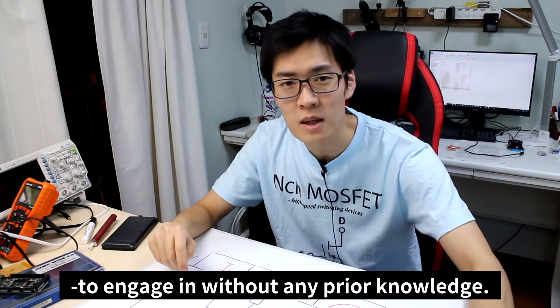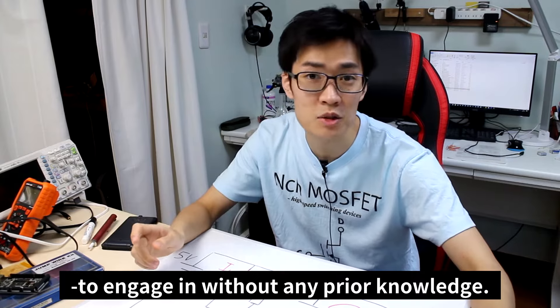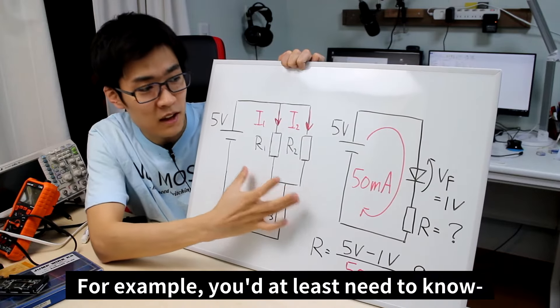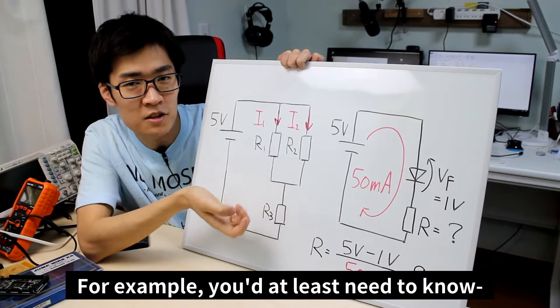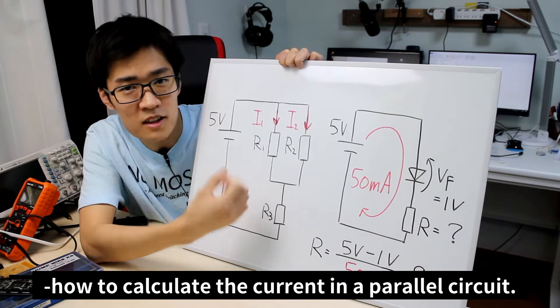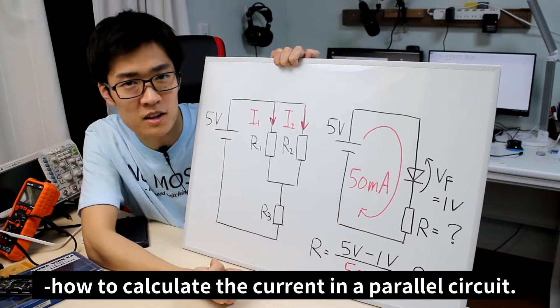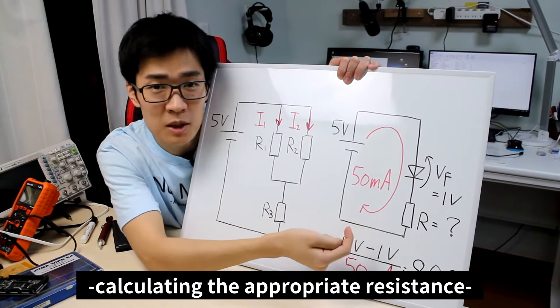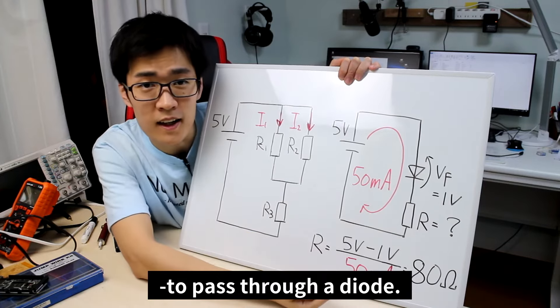Electronics is a very hard hobby and field of study to engage in without any prior knowledge. This is the sad truth. For example, you'd at least need to know how to calculate the current in a parallel circuit. Other calculations include calculating the appropriate resistance to pass through a diode.